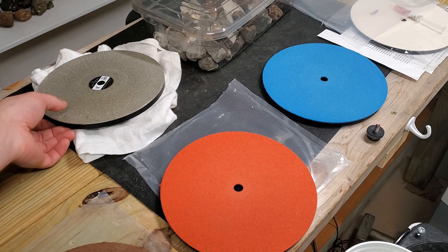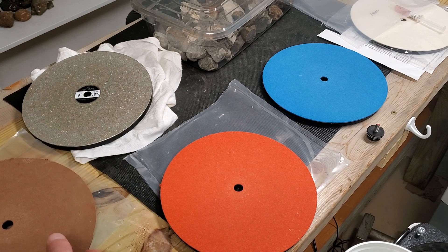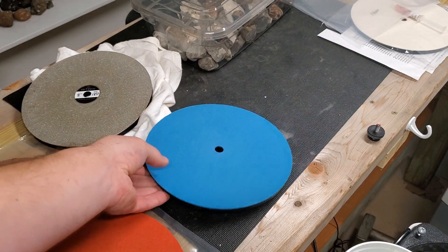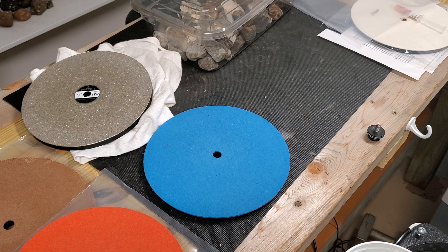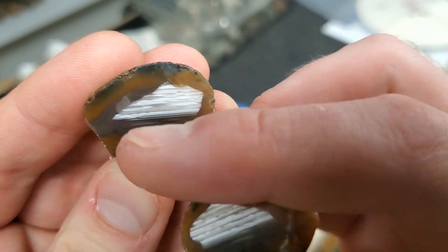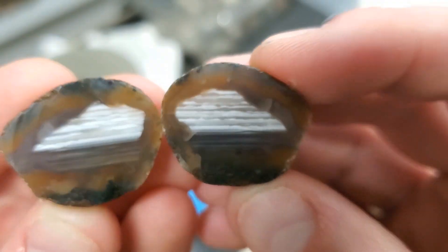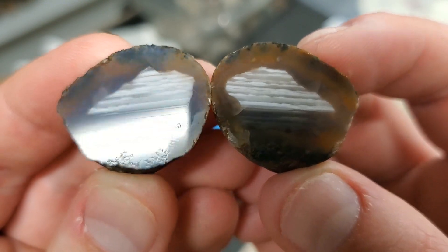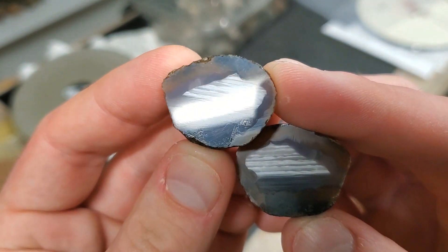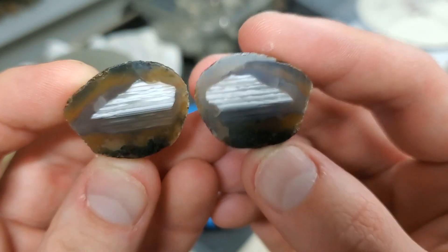All right, so we've gone through the 180-grit, the 325, the 600, and now the 1200 — and I'm just blown away. I thought I smudged it with my finger but no, that's an internal fracture. But the 1200 — look at that, it's just crazy. There's that little bit of pitting going on at the bottom from the mossiness, but it is what it is.